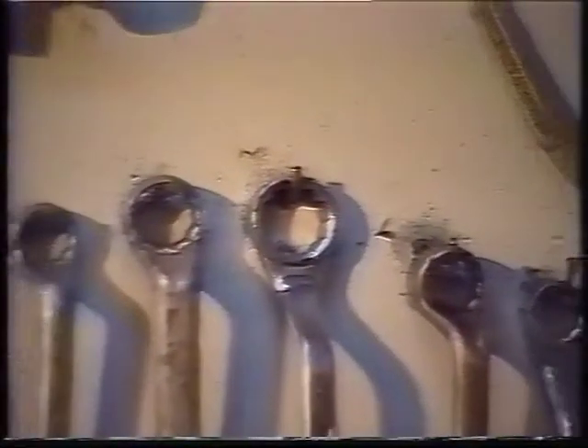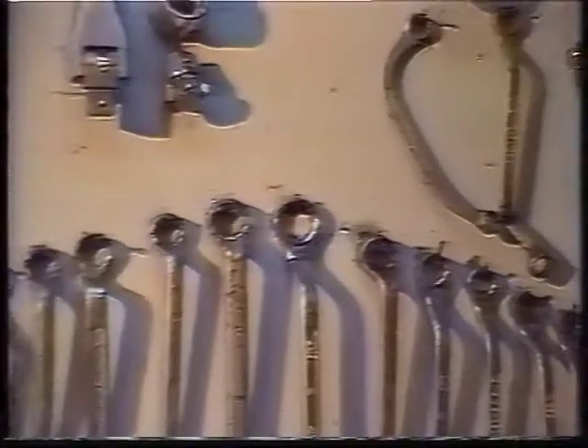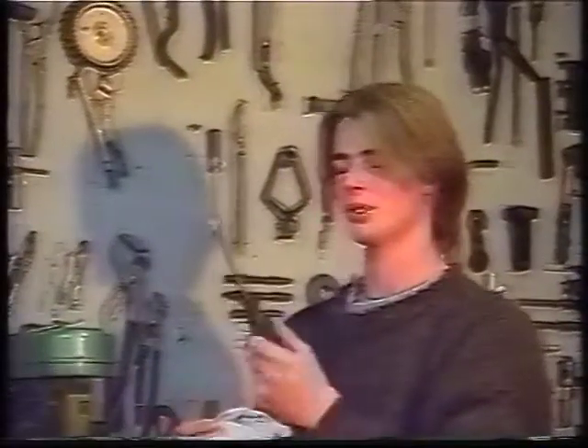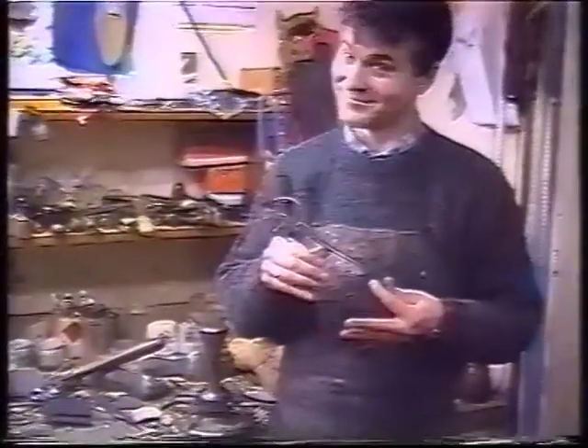And the very last is the nipple key for tightening the spokes. It's a strange-looking little thing. They've been in existence since the year dot basically, and not a great deal of things have changed. So it's an updated version on an old theme.